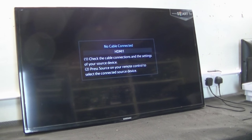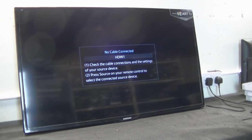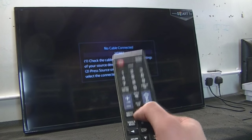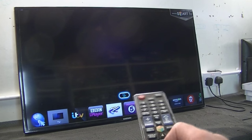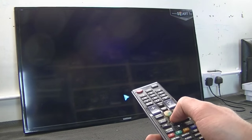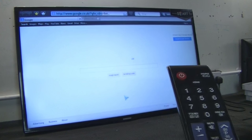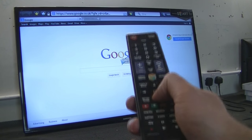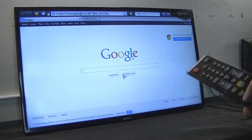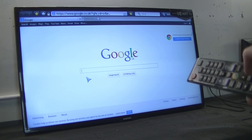Hello everyone. So we are here set up with a Samsung smart TV — it's a 2014 model. I just wanted to show you what it's like operating a smart TV using a remote control. So I am going to start by hitting the smart button, and from there we will go into the browser. Take a wee minute. So here we are in the Google browser, and I am using the directional arrows. Yeah, like I said, trying to navigate.